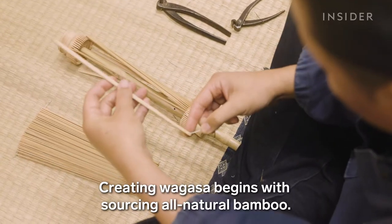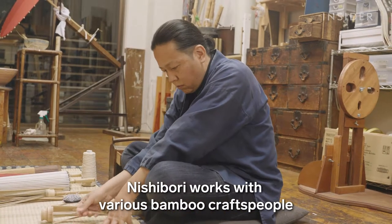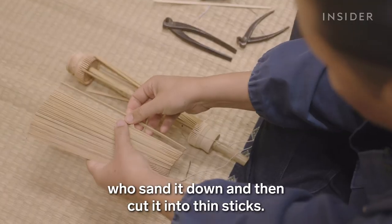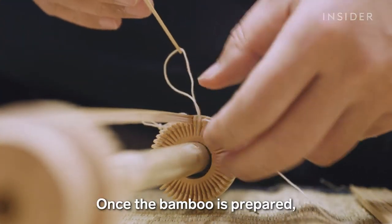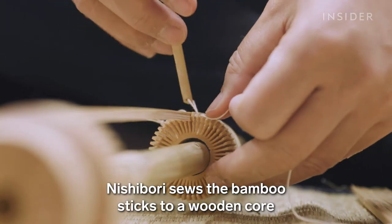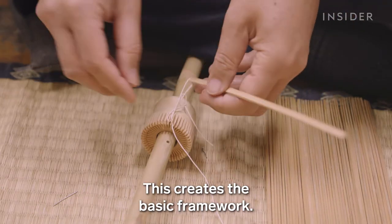Creating wagasa begins with sourcing all-natural bamboo. Nishibori works with various bamboo craftspeople who sand it down and then cut it into thin sticks. Once the bamboo is prepared, Nishibori sews the bamboo sticks to a wooden core called a tomoto rikoro. This creates the basic framework.